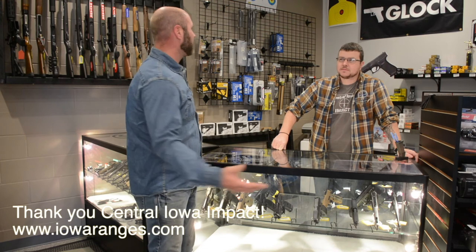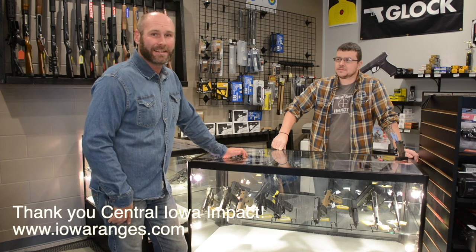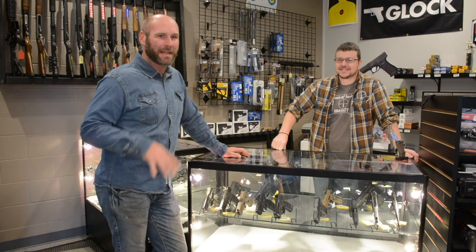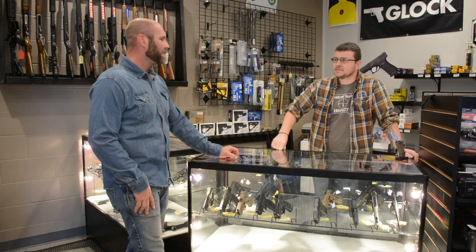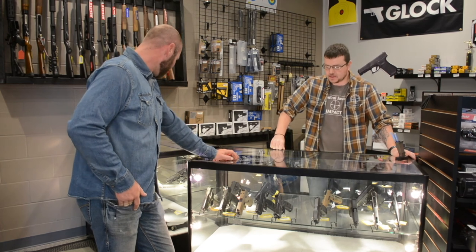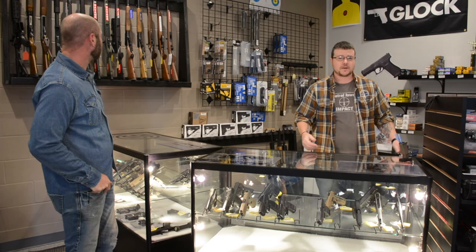Welcome to Central Iowa Impact — this is my happy place. Being out at the house, it's not always safe to shoot our larger guns there, so we come in here. We have a nice climate-controlled range with motorized targets. I don't have to get muddy, wet, or covered in grass clippings. I really encourage anybody that needs anything firearm related — whether it's maintenance or purchasing new — to come over to Central Iowa Impact and see what they can do for you. They have handgun cases, AR-15 parts and pieces, and a rack full of long guns right now. Feel free to stop in.